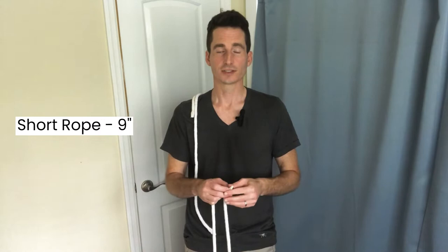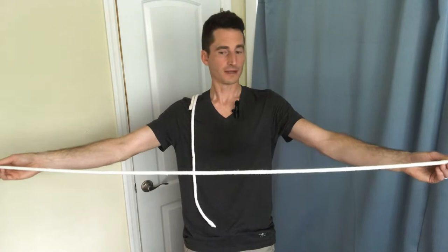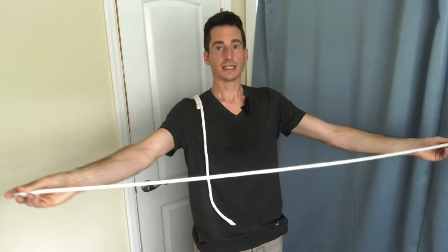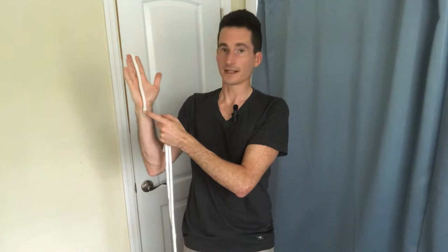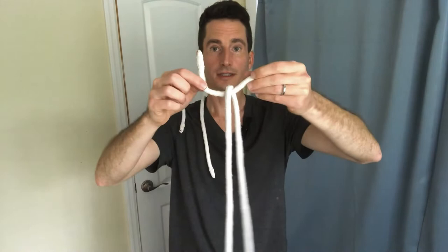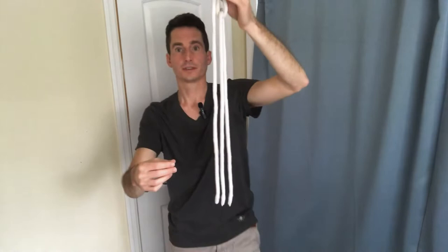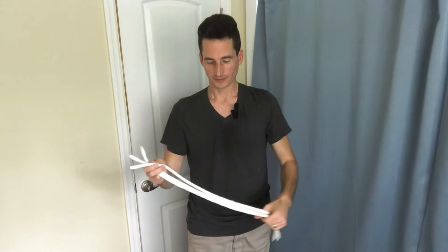Another way to size the long piece: stretch your arms out to about 45 degrees from your body, almost forming a Y, with the tips of each finger touching the ends of the rope. For the short rope, it runs from about your middle finger to about an inch below your palm. You can also create a hook with the short rope over the long rope divided in half — the length running down should match the medium rope, giving you the right dimensions.